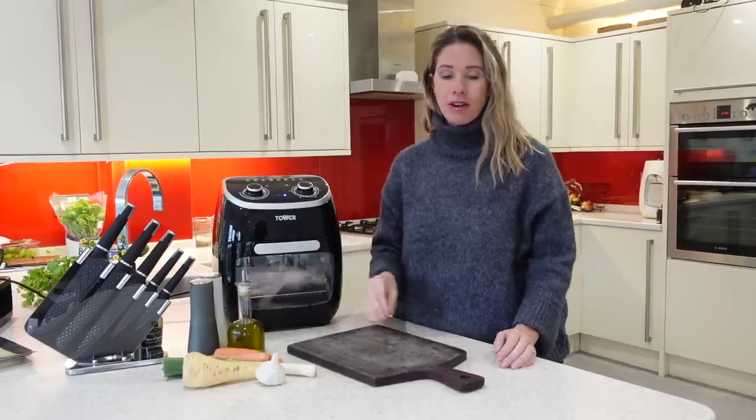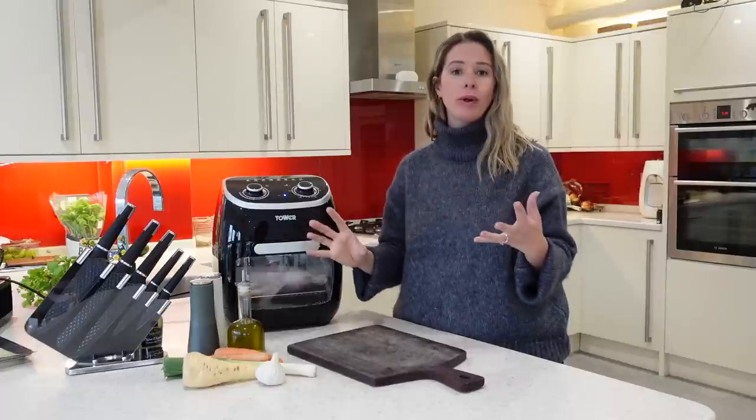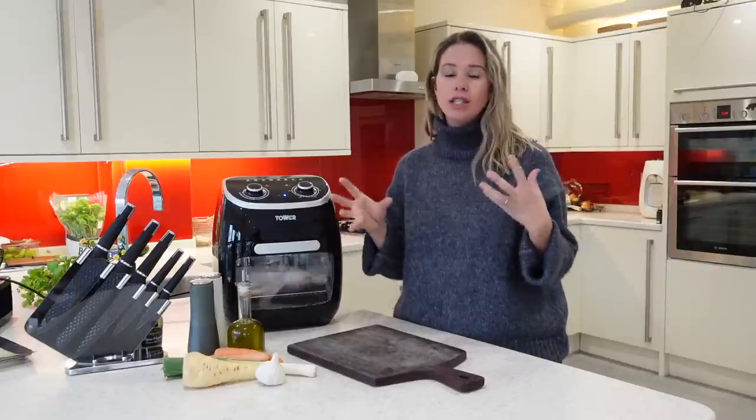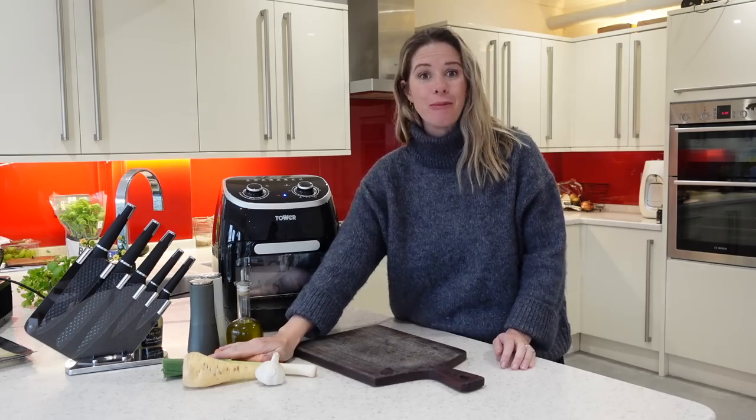My chicken is now in my air fryer. You have a little bit of time because you have 40 minutes, so I'm going to let it cook away for a good 20 to 25 minutes before I come back and start prepping the rest of my bits for my chicken pie.